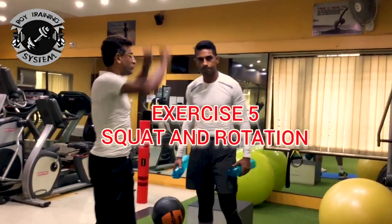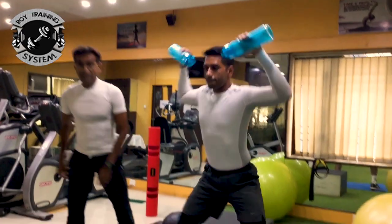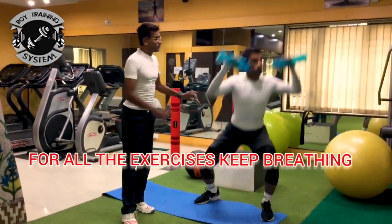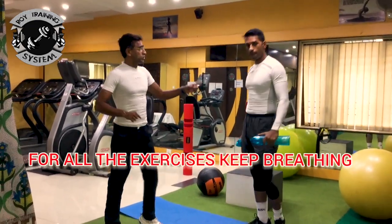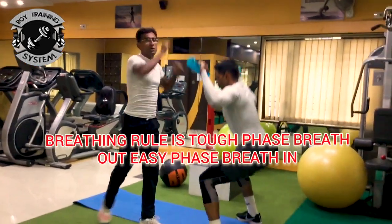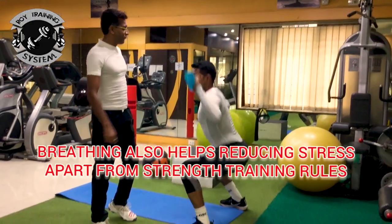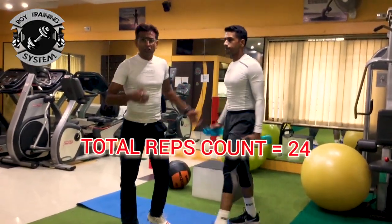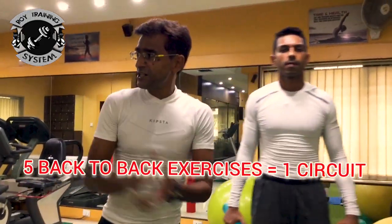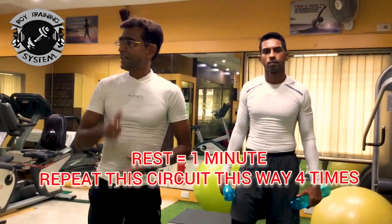The last one is Squat and Rotation. The squat targets your quadriceps, hamstrings, and glutes. Keep the breathing going — that is very important. Inhale going down. You have now done 5 exercises back to back. Rest for a minute and repeat this circuit 4 times.